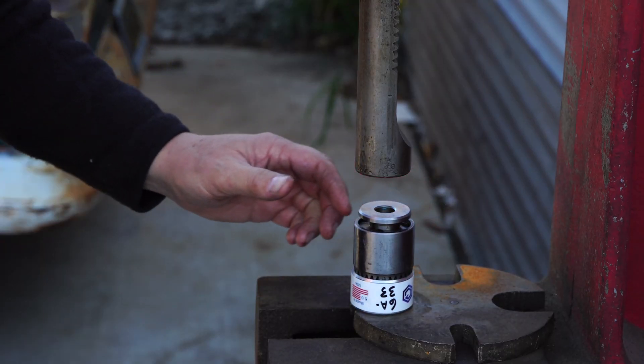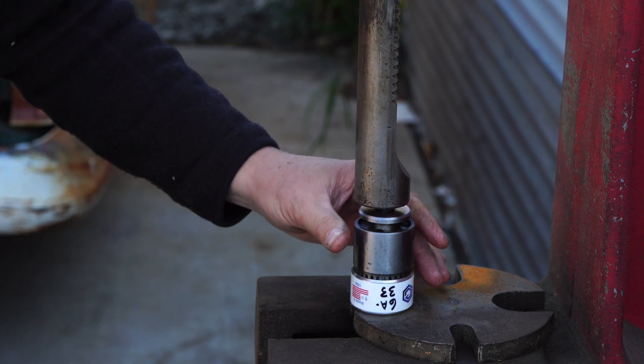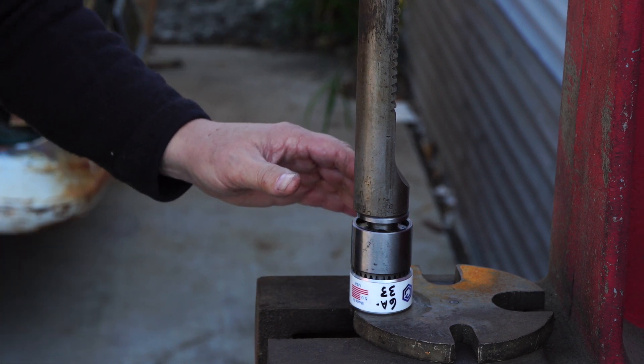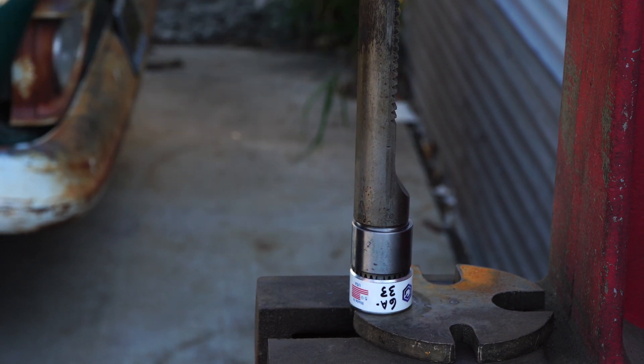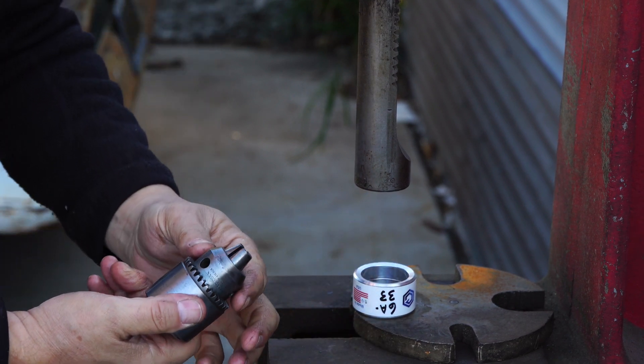We're just backing the press and it really doesn't take much force at all, especially when it's clean and lubricated. I mean I'm just barely pushing on this. When it's bottomed you can tell, so you don't need to over-grunt it. And there's your rebuilt chuck.